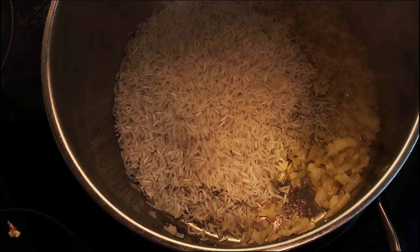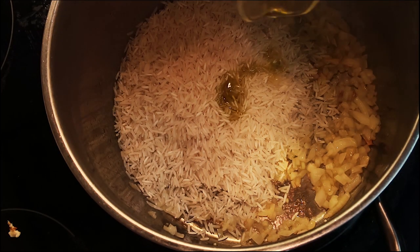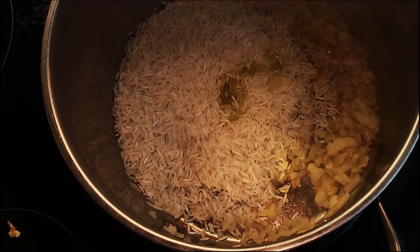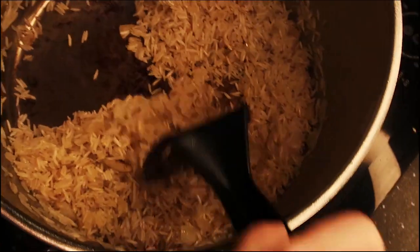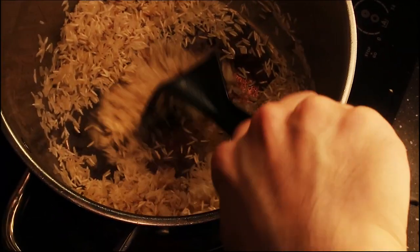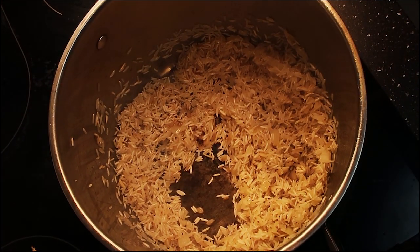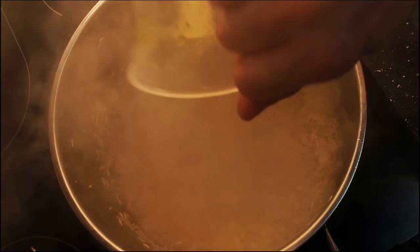Next we add in long grain Asian rice — about half a cup — and another two tablespoons of olive oil. Keep the heat on high and we're going to brown the rice a little. Once you see it get a little brown and crunchy, it looks perfect. Then add one whole cup of chicken broth.